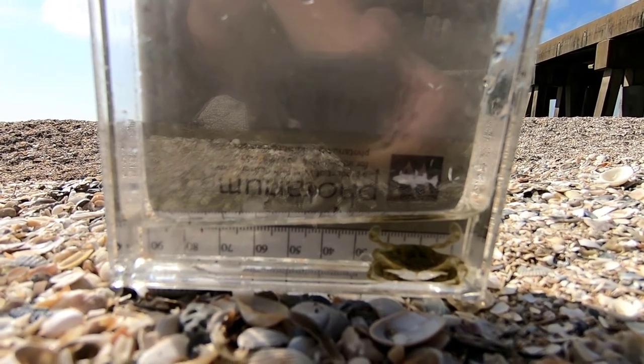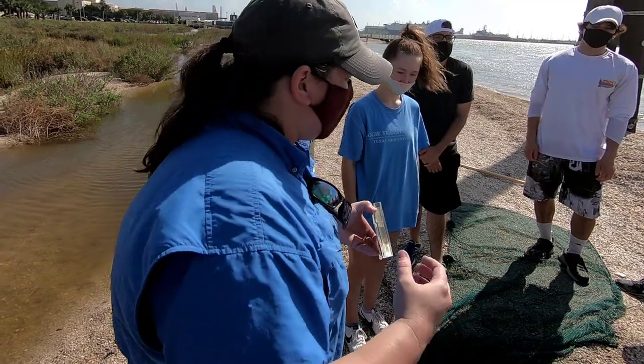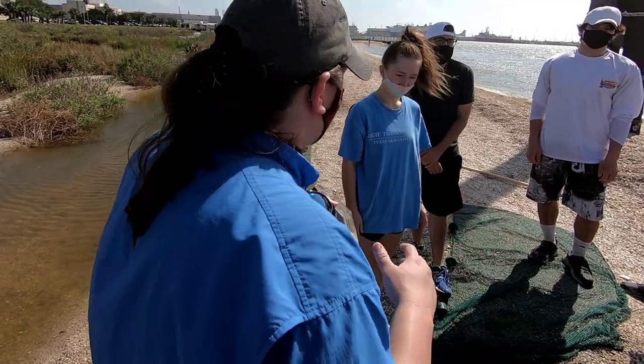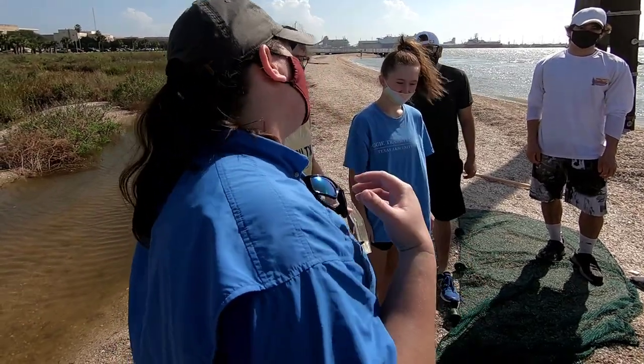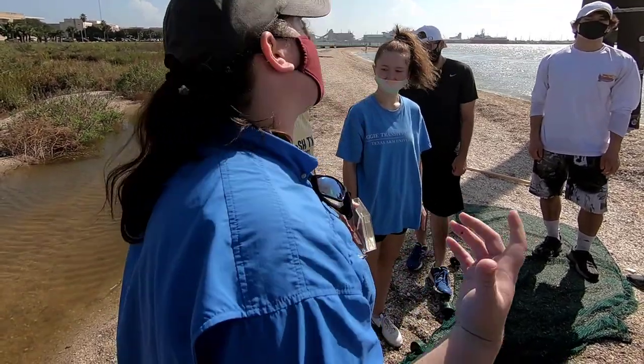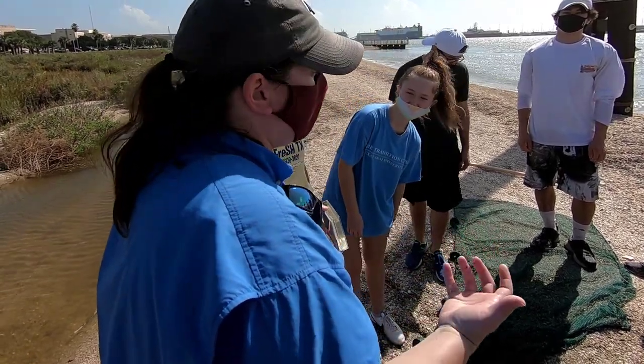Hermit crabs, mud crabs, ghost crabs, stone crabs — they all just have five pairs of legs and can't really get up into the water column, whereas blue crabs can. Their scientific name, Callinectes sapidus, actually means 'beautiful swimmer' in Latin.